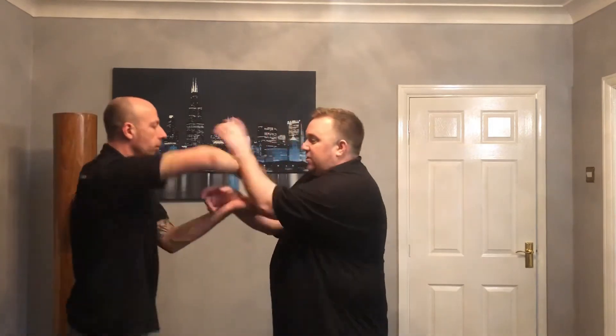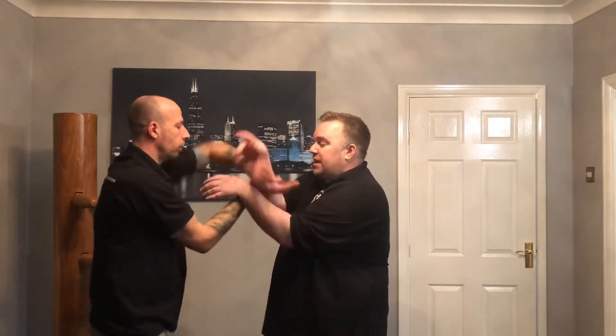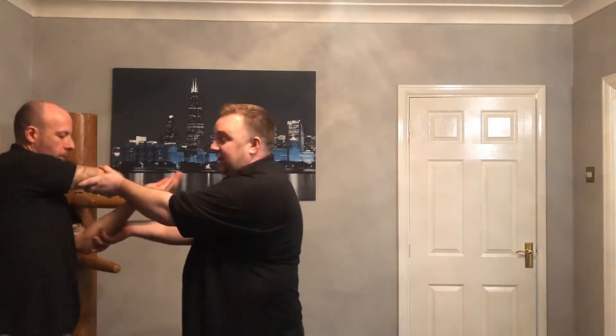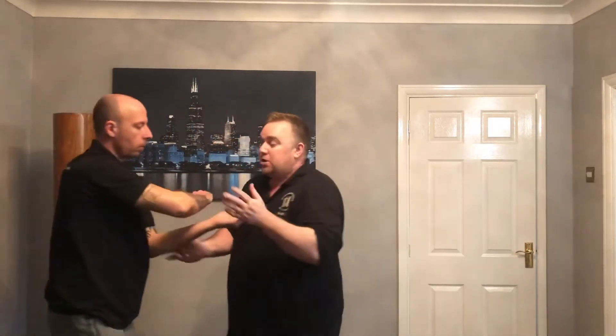Really easy guys — so if you just have a look from here: he starts pushing in, my arms start going up. As soon as that happens, I change to the outside and I've got this double tuck sao. As soon as you've got the double tuck sao, let it go — it's transitional. Don't let go of two hands, keep hold of one, but let go of that fixed position so you're free to attack their centre.